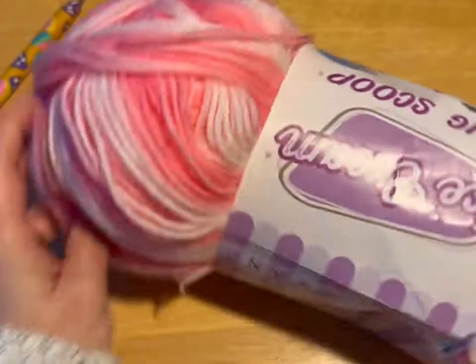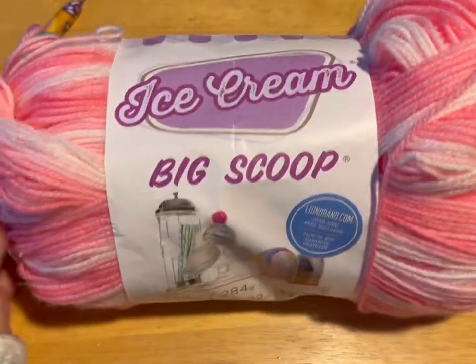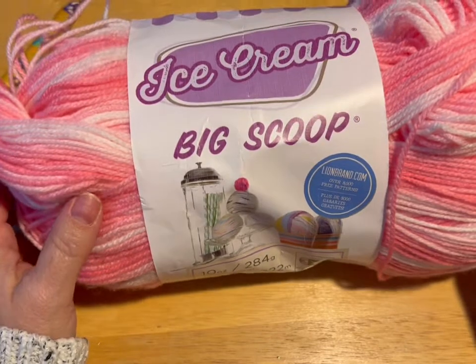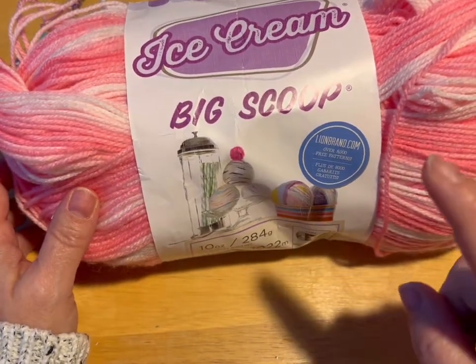Hi everyone, Monique here, Little Gems Creations 1. Today we are going to be working on a crochet Barbie poncho and we're going to start that in just a moment.